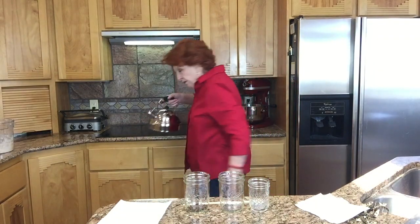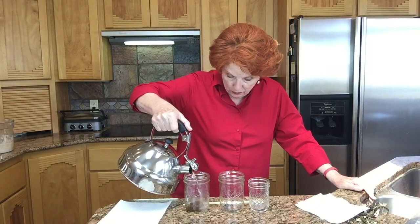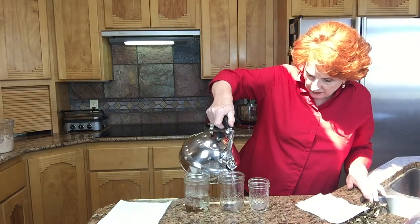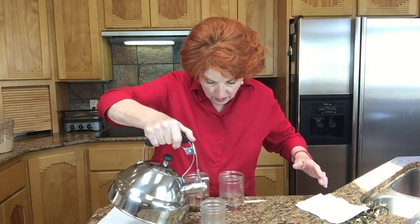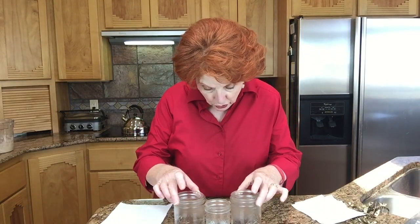I'm just going to fill these jars up with probably about half a cup of water that has been boiling. Now this will not cook the beans — all this is going to do is soften the seed coat. And we're going to, while these are cooling, walk back outside. It's very windy out there so we'll see if this works.